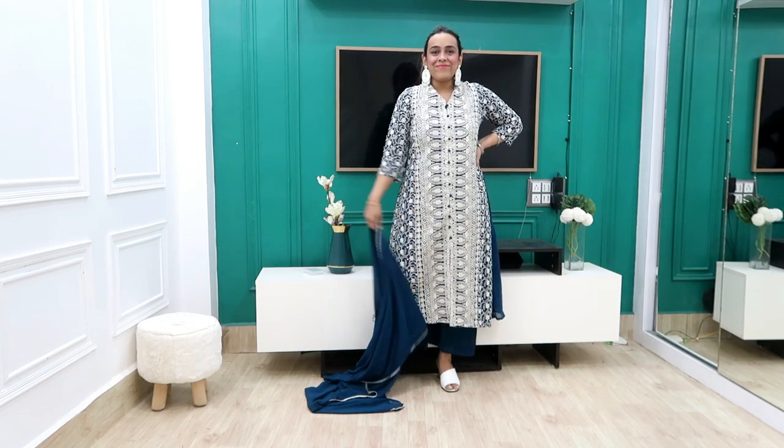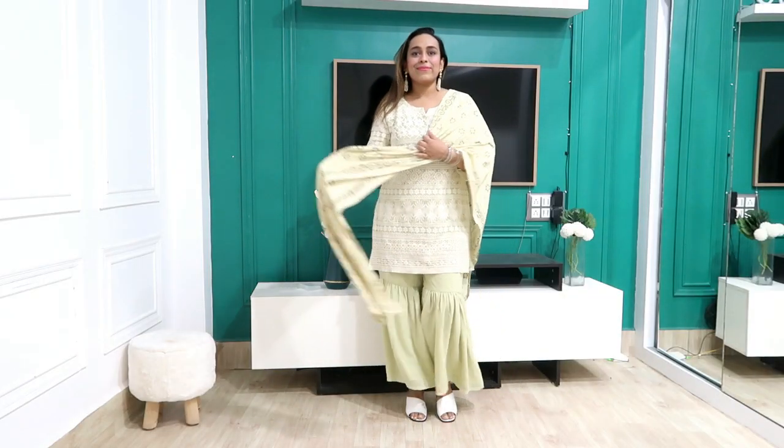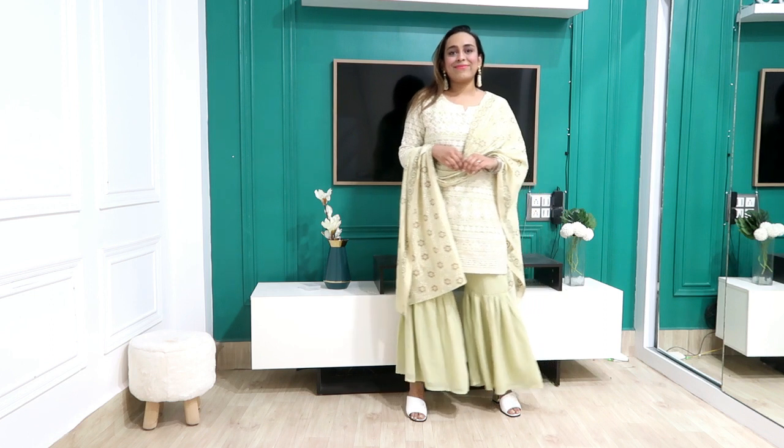Hi guys, welcome back to our YouTube channel. Hope you're doing good guys. Today I'm going to take a haul chicken curry kurta set. I'm going to show you a haul chicken curry kurta set for the new collection guys. I've been watching it for a long time and I really liked it, but it was very expensive. I was waiting for the offer and I got 50% to 60% off, so I grabbed it. It's a very beautiful chicken curry kurta set and very good quality. You'll find the link inside the description box in my haul store.